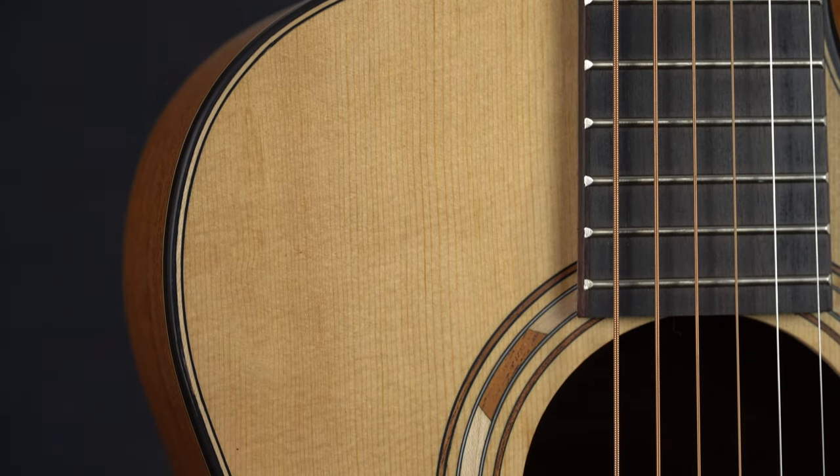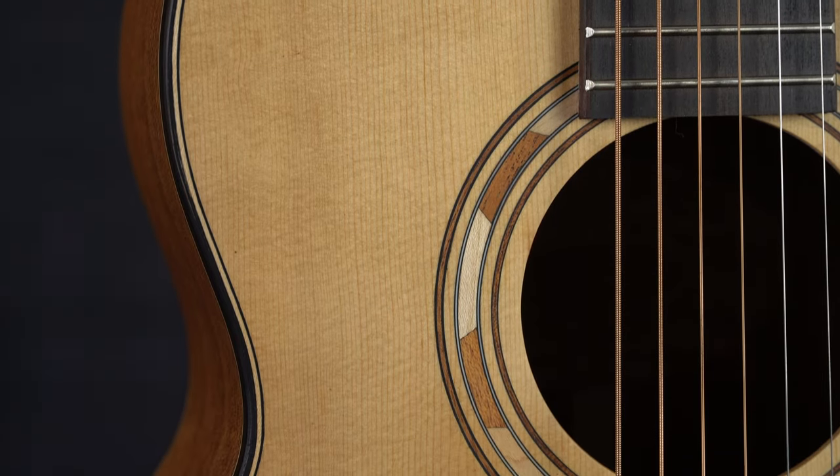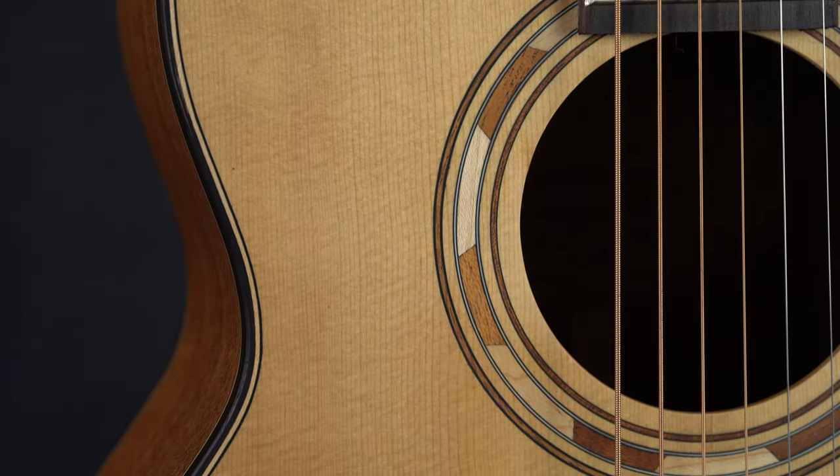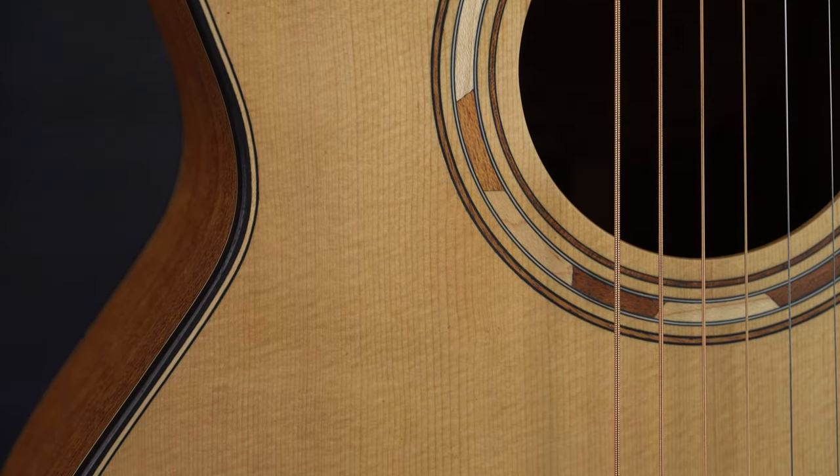That paired with the satin finish and the detailed rosette around the sound hole gives this guitar a super classy look, and you would think from a first glance that it's a lot more expensive than it actually is.